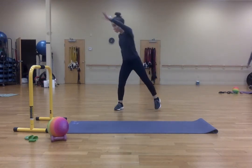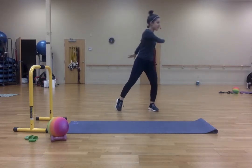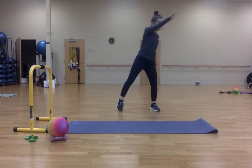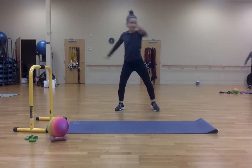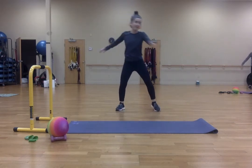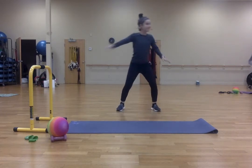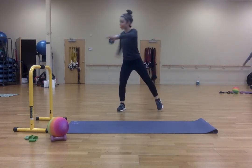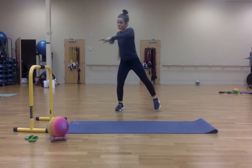Now one of each: corner, corner, across, one, up, up, across, two, up, up, across, three, up, up, across, four, up, up, across, five, up, up, across, six, up, up, across, seven, up, up, across, eight, up, up, across, for ten.